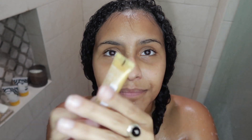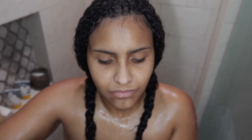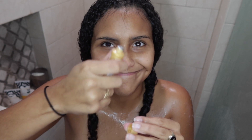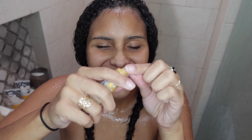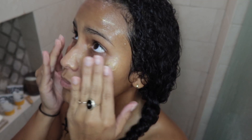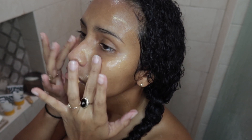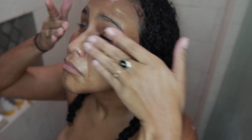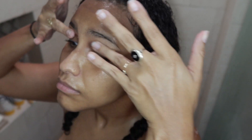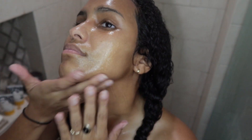I'm going in with my mini Peter Thomas Roth 24 Karat Gold Mask for a little extra self-care. This was the first time trying out this product. I had to take off the aluminum seal — does anyone else struggle with these? They're like the worst thing about new products, taking off that little safety seal. Anywho, I go ahead and put some on my face, really applying it generously to my under eyes, and I just let it sit for five to ten minutes as it says on the package.